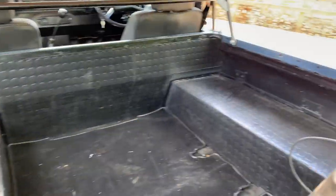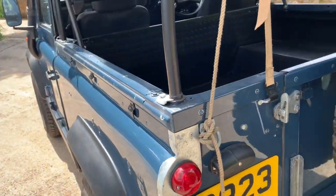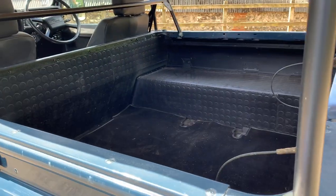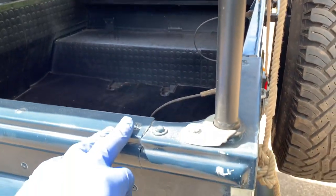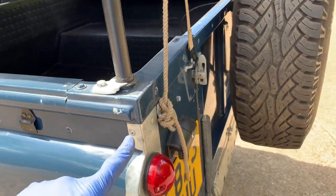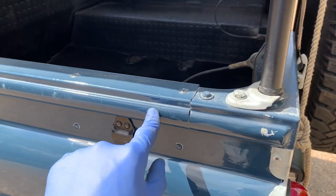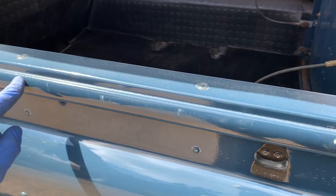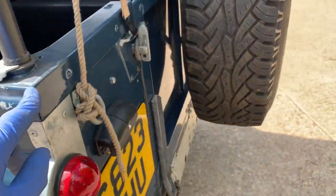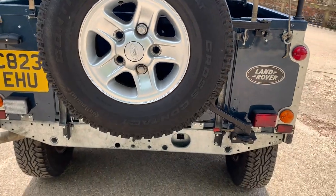We've talked about what the load area is like. One observation: where the hood fits, I would have fitted galvanised tub top trims — especially with the galvanised side trims — because even with minimal use you do tend to get the hood rubbing the paint off the edge, which is exactly what's happened here at the tail end.